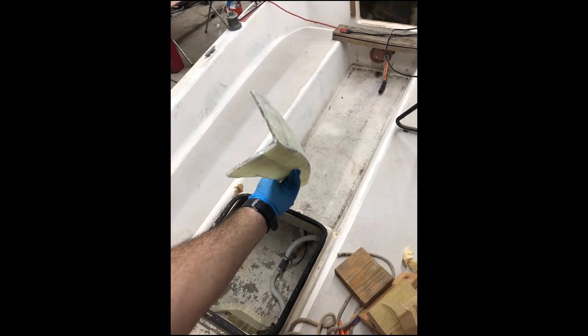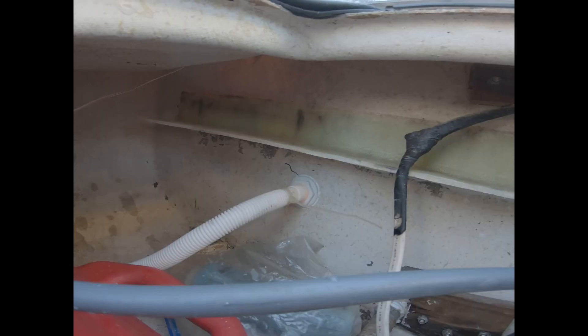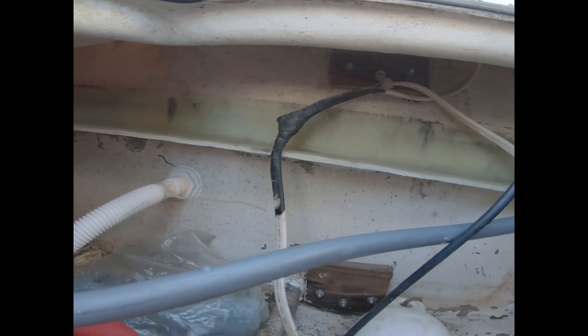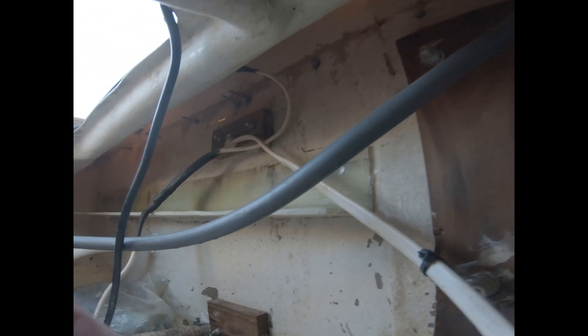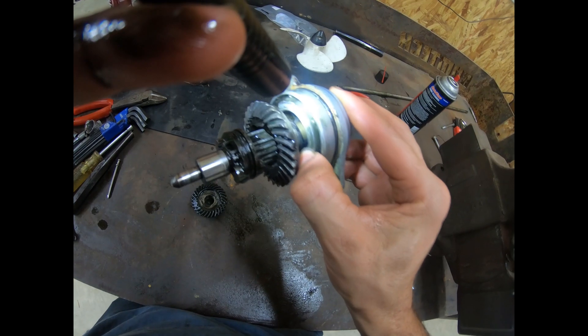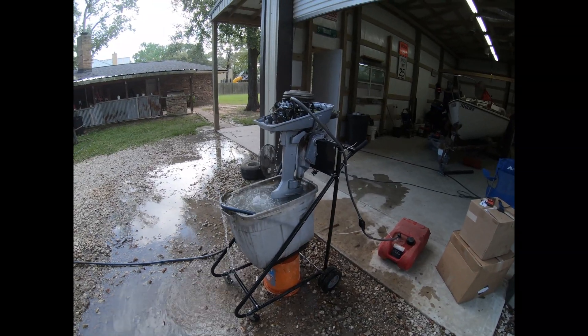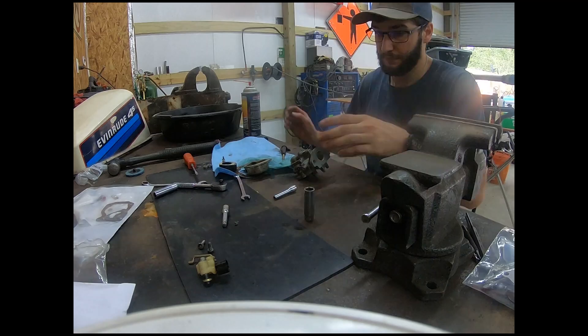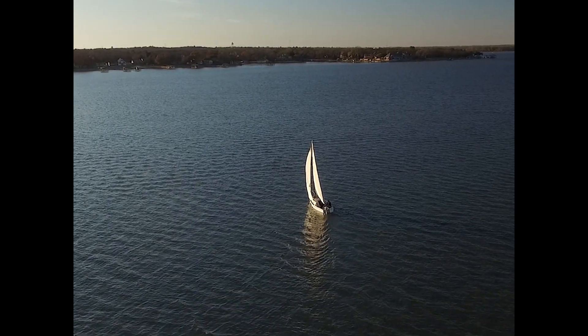With the excess fiberglass trimmed off the stiffener, you can really see the curvature I was trying to match — this would have been very difficult without using the transom as a template. Here's the stiffener installed. Unfortunately I've lost the footage of the installation, but all I did was apply 5200 to the back side of the stiffener, press it in place exactly where I wanted it, tape it off, and let it cure for 24 hours. Next week's video will include the four-and-a-half horsepower Evinrude engine and lower unit repairs required to get our outboard running for the boat's first sail. If you enjoy our videos, please like, subscribe, and share them with your friends.